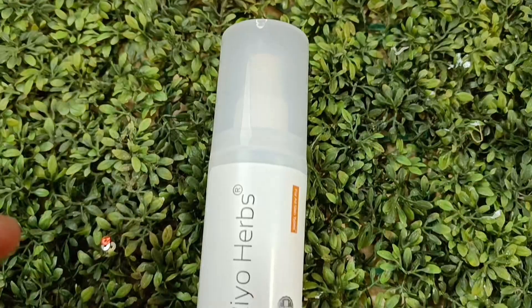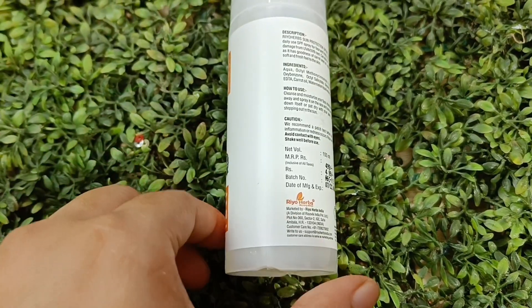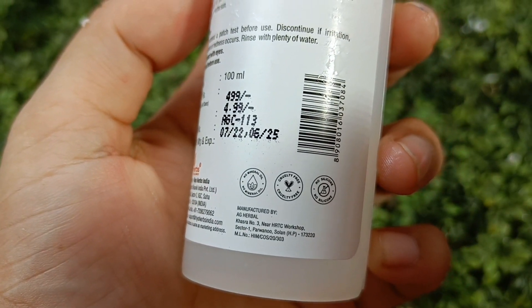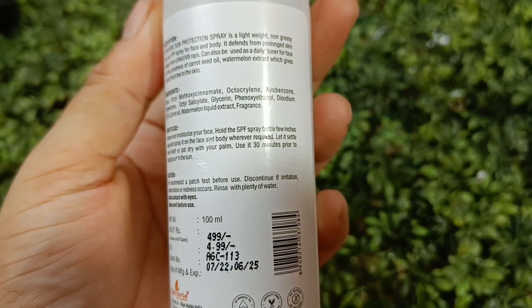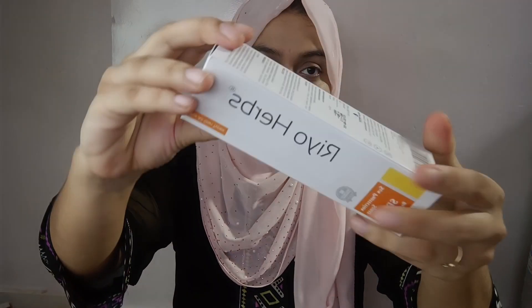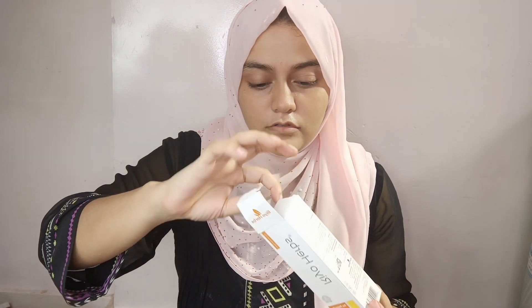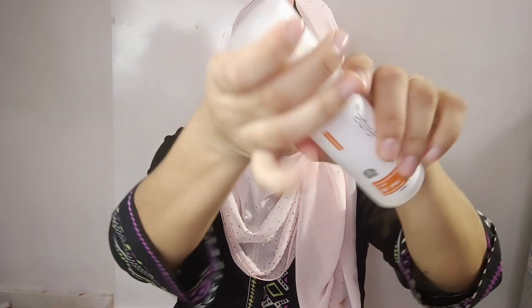Now I will show you that when I go out, I use the Rioherbs Sun Protectant Spray. It is one of the best sprays — lightweight, not greasy, you will not feel anything. You can use it over makeup and your makeup will not change. That is my personal experience, but do a patch test. It is a 100ml bottle, cruelty free, no silicone, no paraben. It is 500 rupees but you will get a discount on the site using my coupon code in the description box.